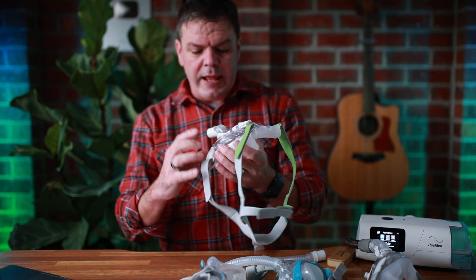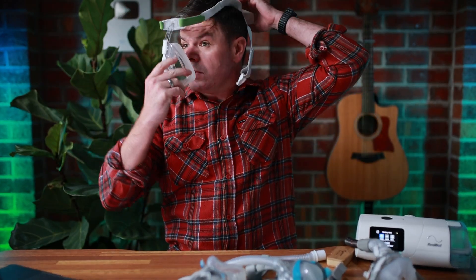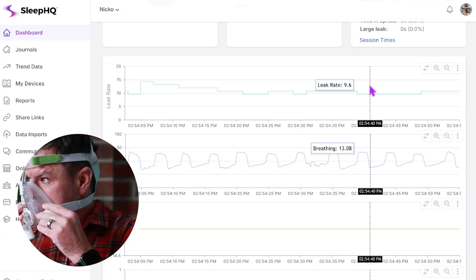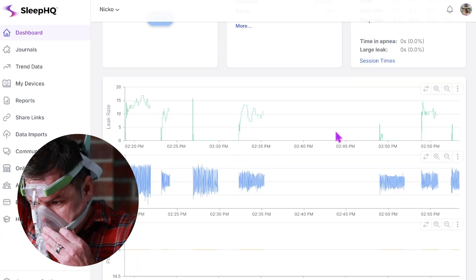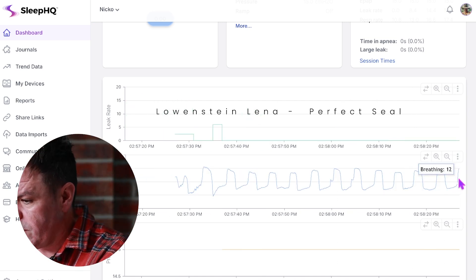I'll grab one more mask — the Loewenstein Lina. And just as expected, perfect seal.